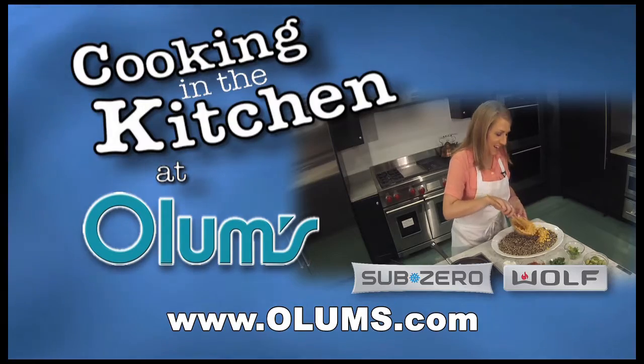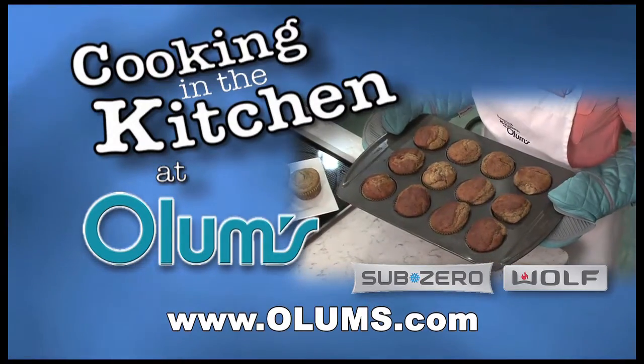For this blueberry coconut banana bread recipe visit olums.com. Enjoy the day! Cooking in the Kitchen was brought to you from the fully operational Wolf Sub-Zero Kitchen at Olum's.